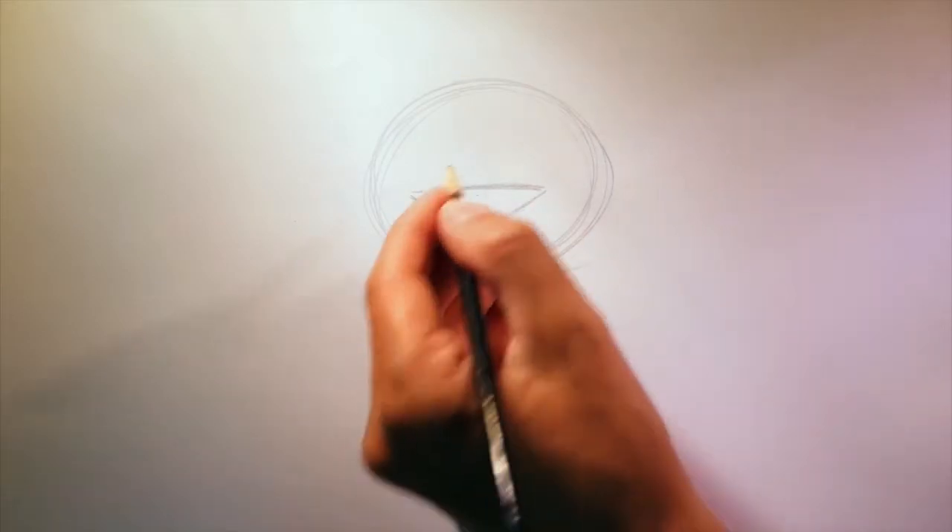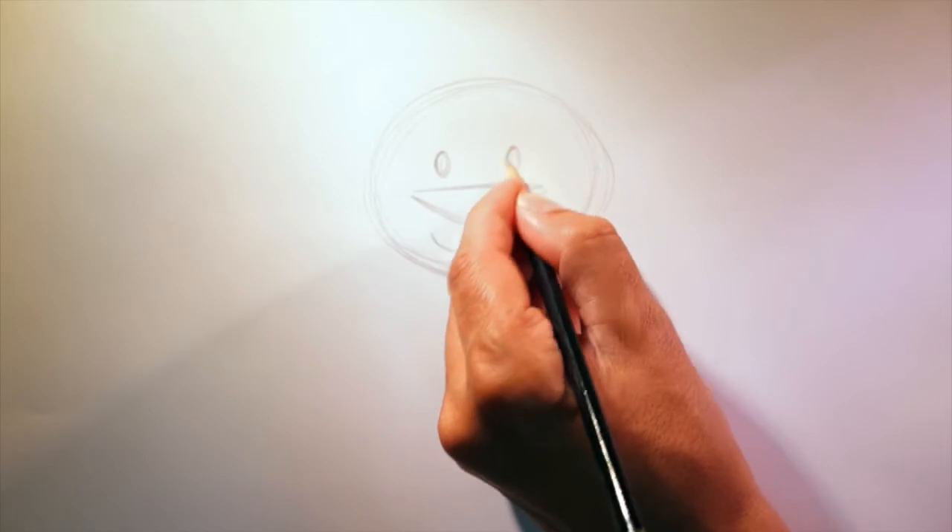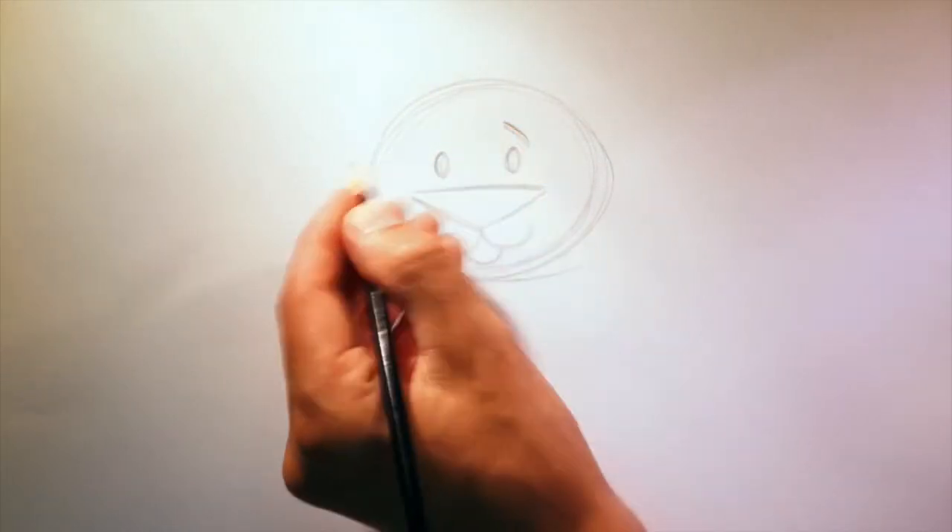Next, we'll draw in the dog's eyes. If I'm going too fast, you can always press pause. One eye here, and the other here. I like to draw a dog with eyebrows — like this.